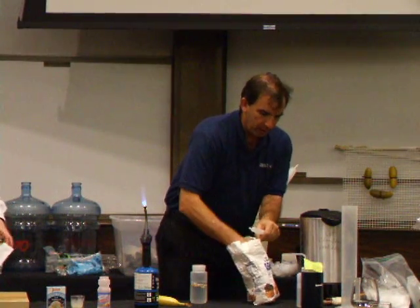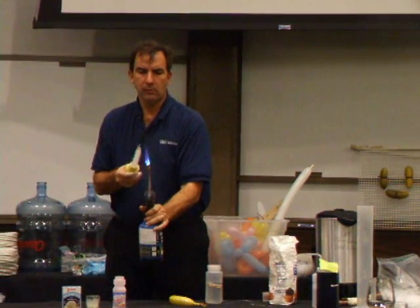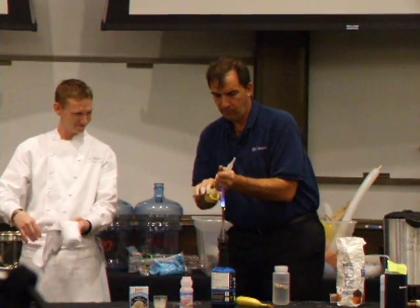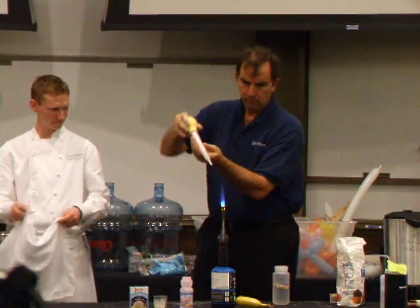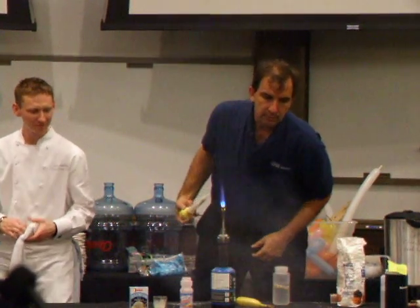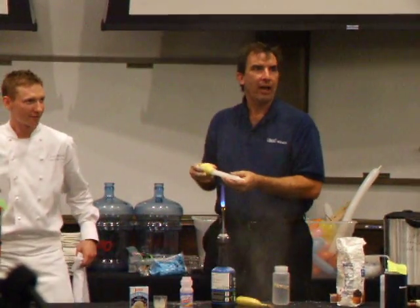I'm going to take some flour and put it in here, and I'm going to get behind this thing. And if I do it right — of course that's unlikely — I should be able to make the smell of... There we go. Wow, it's just like on TV.